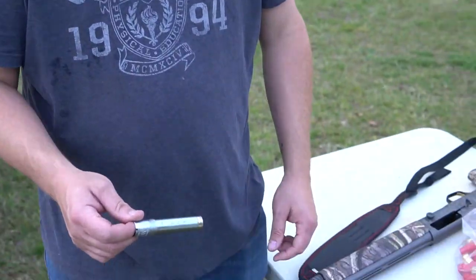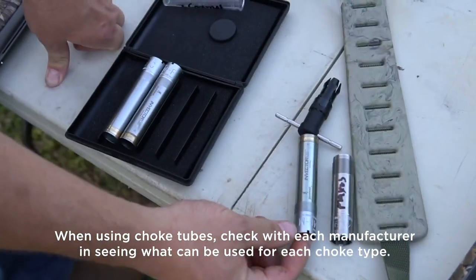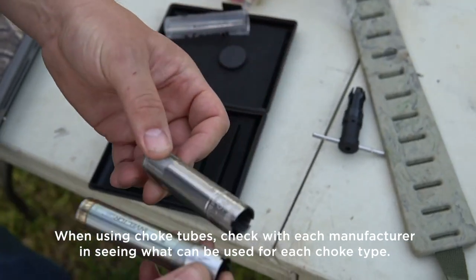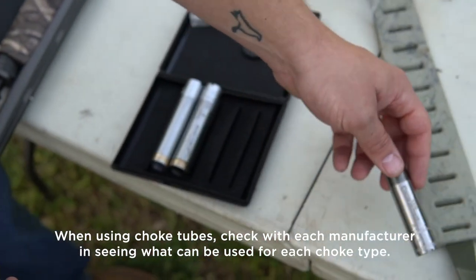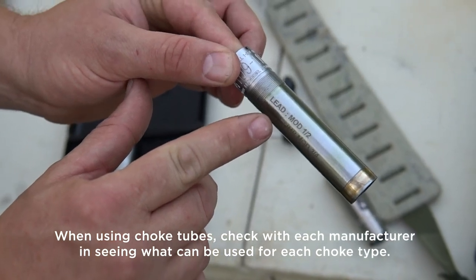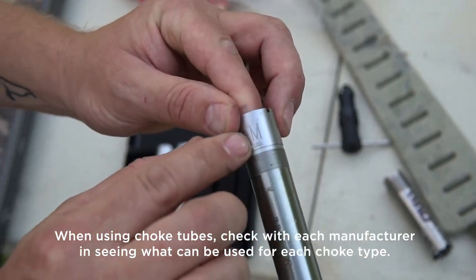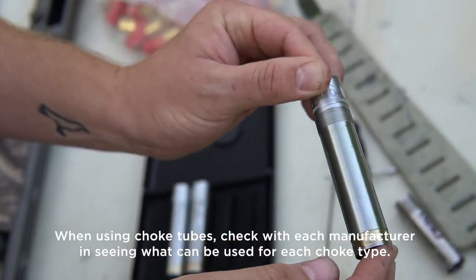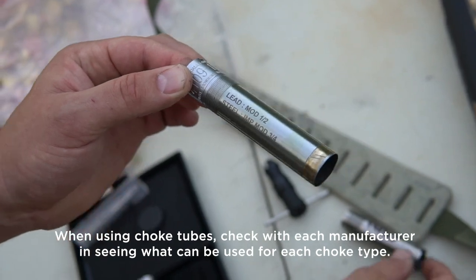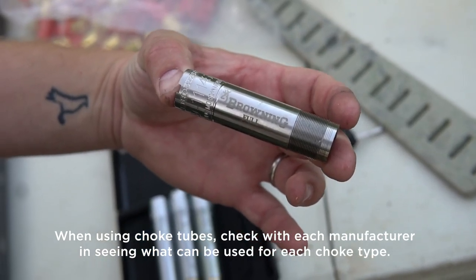One thing I did want to point out: the A5 and the Maxis II do not carry the same choke. The A5 uses an Invector DS, and they're clearly not the same. What I wanted to point out about the A5 choke — it says lead mod half, steel improved mod three quarters. That's the modified, the one I just shot. The Maxis II says mod and full, and does not state what the other one says.